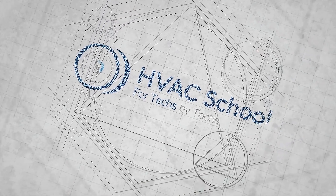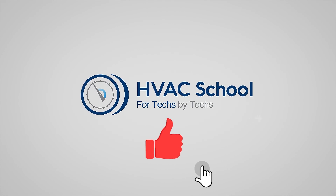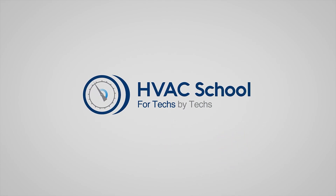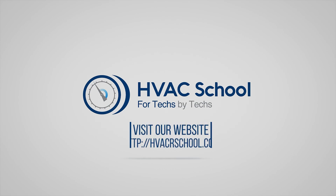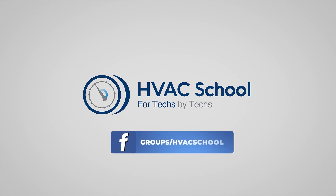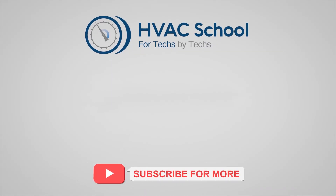Thanks for watching. If you're willing, give this video a thumbs up and drop us a comment. Don't forget to hit that bell icon to stay updated with all of our future videos. HVAC School isn't just a YouTube channel — dive deeper with us at our main website, hvacrschool.com. Tune into the HVAC School podcast available on all your favorite podcast apps, and join our thriving Facebook group. Don't miss out on our free mobile applications available for both iPhone and Android. We're all about community.